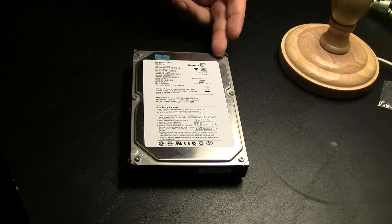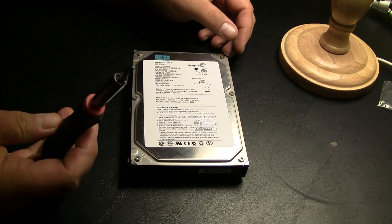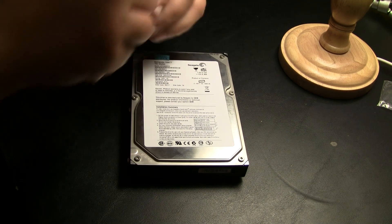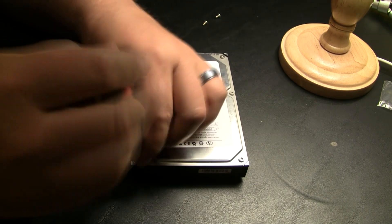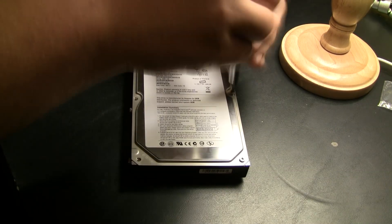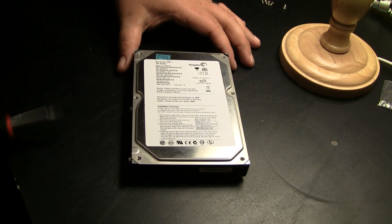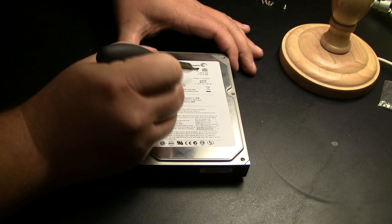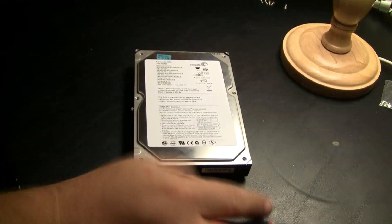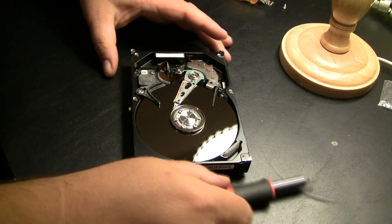The first step is identifying the different screws that need to be taken care of on the top. We've got six here, and that's with this T9 star pattern. So we're going to go ahead and get those off. After those six, there's usually one more underneath the sticker. I can kind of sense that this is where it would be, so I'm just going to scratch that part away.